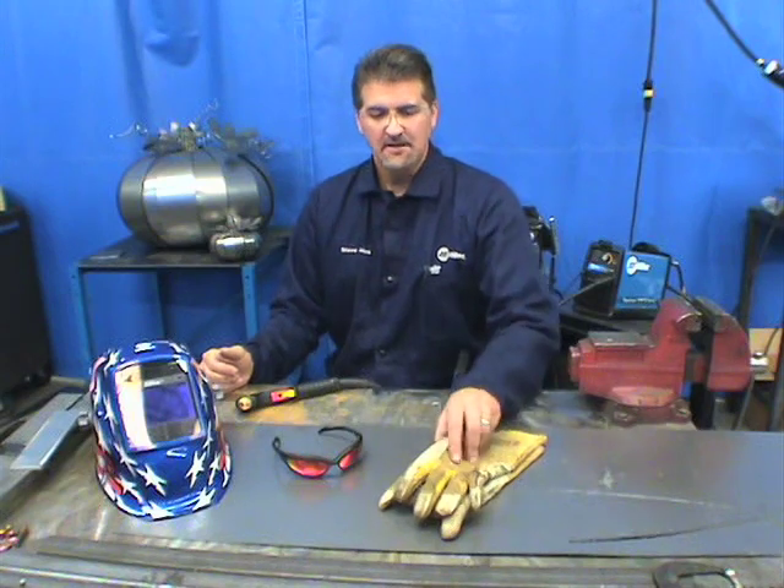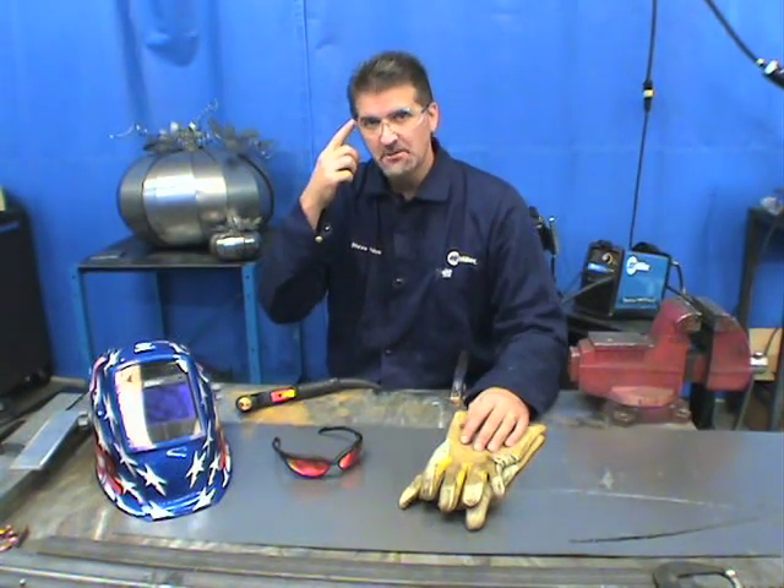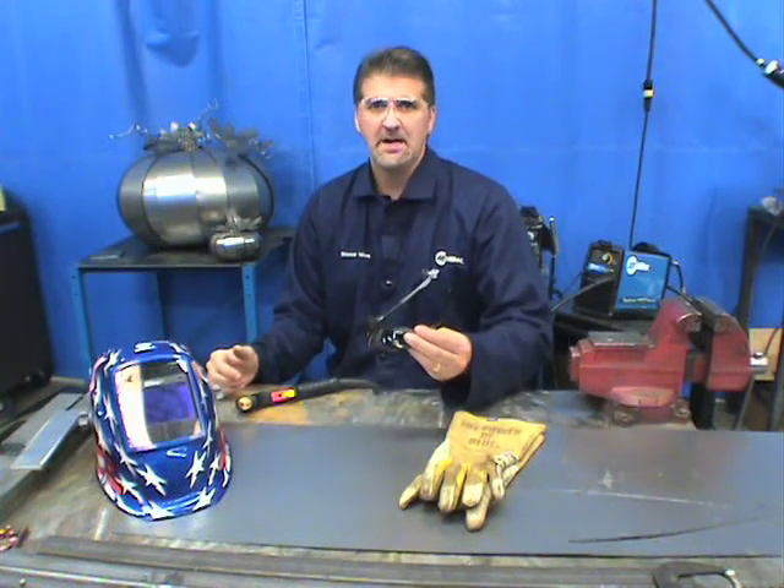Whenever cutting with plasma, you've got to make sure that you're safe. Plasma cutting is very, very hot. You need to wear gloves to protect yourself from sparks and hot metal, as well as some sort of garment to cut down on the sparks. Safety glasses are always recommended before cutting, but while cutting you need a shade glass.